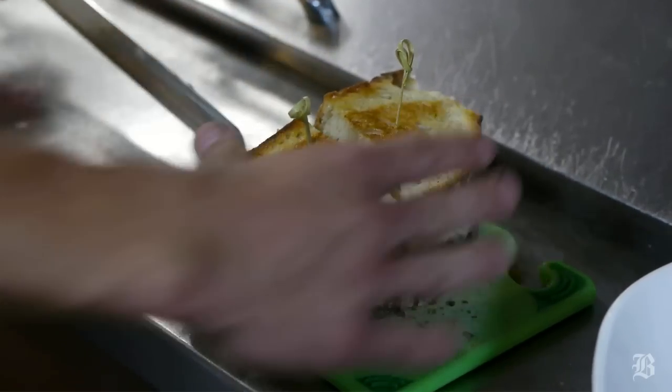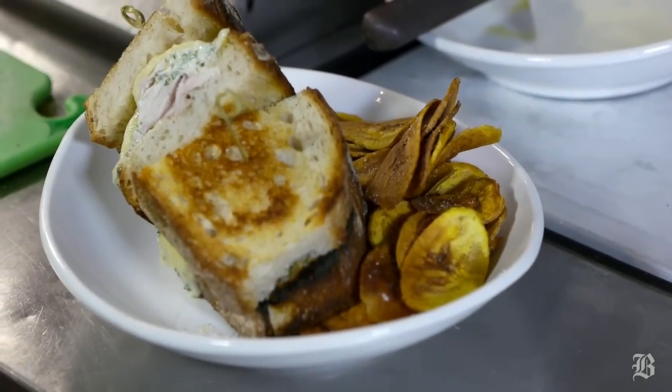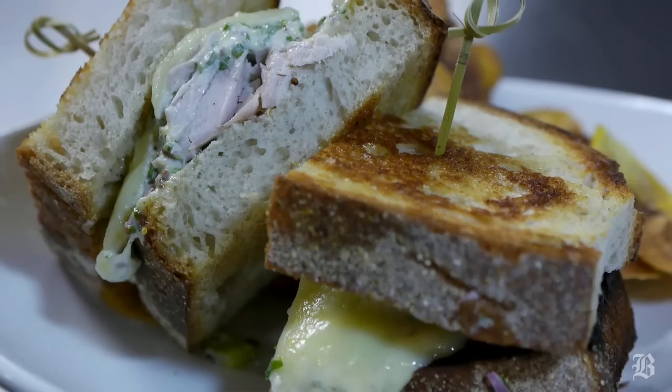We'll build the sandwich and cut it. Here we serve it with plantain chips, and that is the albacore tuna melt at Brass Union.